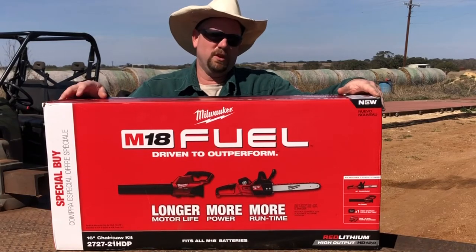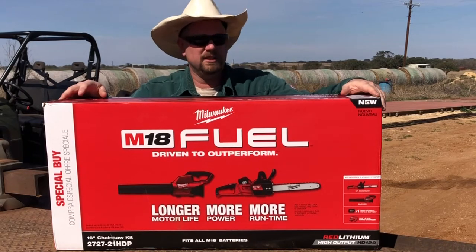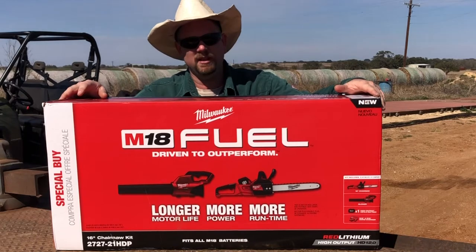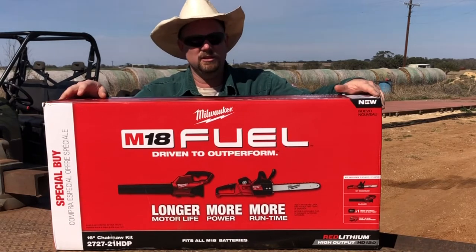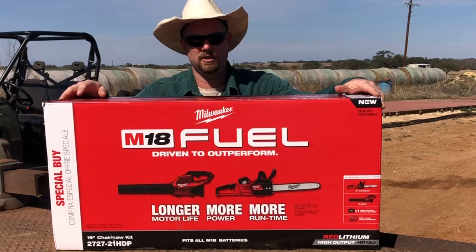Hey internet world, this is Scarecrow with Red Dirt Welding. It's been a minute since I've been on. I've been kind of super busy with everything the world is — I just don't really have time to be posting stuff and editing. Took a little change in direction, doing a lot more hay work now than welding and stuff like that, but still doing it here and there.